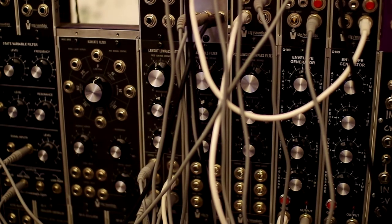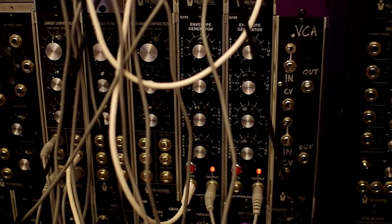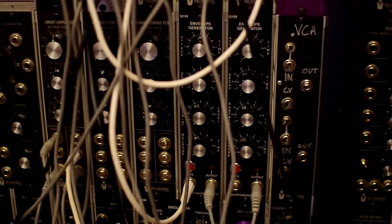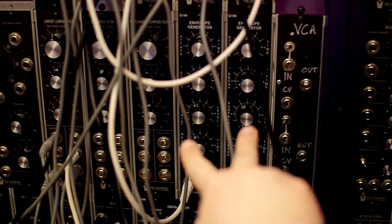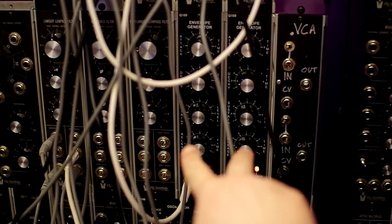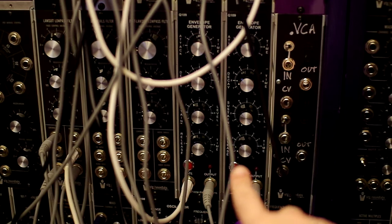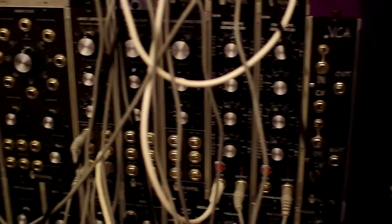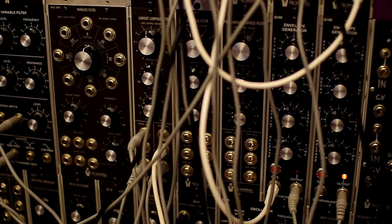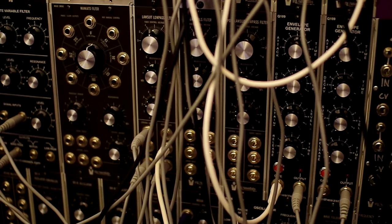You might be noticing that the pluck is extra plucky. That's because I'm using the crazy technique of actually summing two envelope generators. These two are both going into the filter — this is a very fast pluck, and this is a not-so-fast pluck. Then I sum them and bring them into the filter. That's a technique they used to use in the old Moog modulars to get more of a plucky sound.